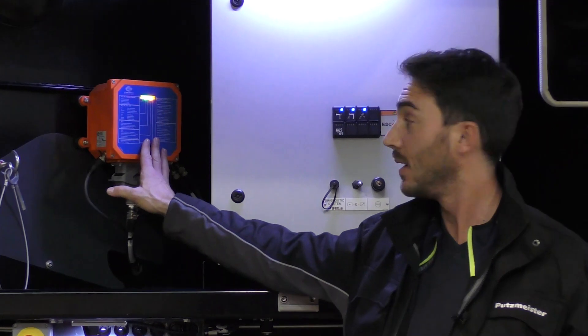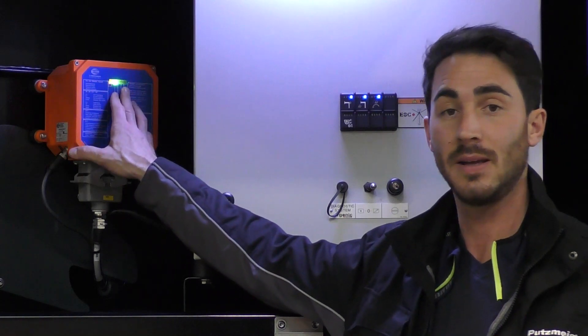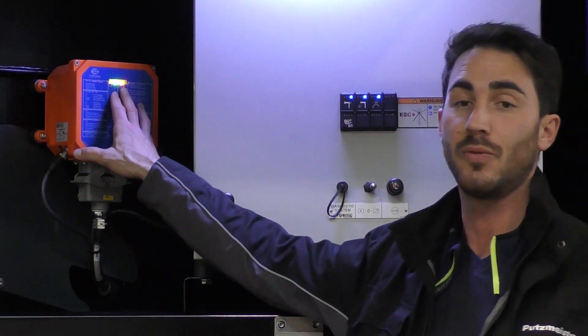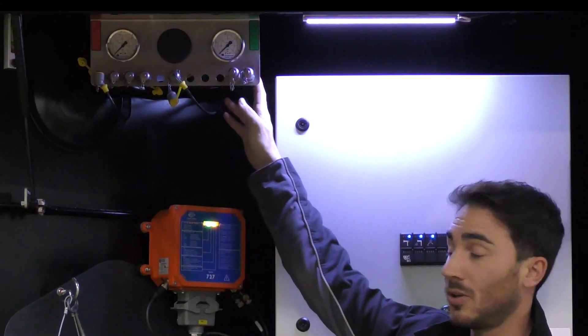Here we have our radio receiver, which is currently lighting up yellow and green and then on the right we have a flashing LED. That means that we now have a radio link and that we are receiving feedback on our transmitter, so on our radio remote control. At the top we have our centralized gauge port.